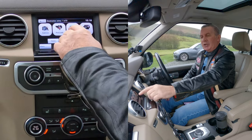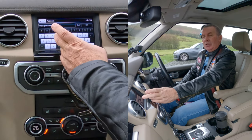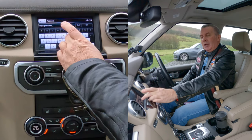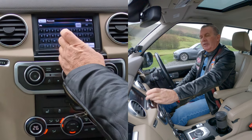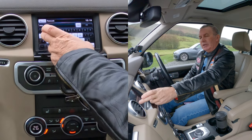We go destination entry, address and postcode — we'll click postcode. And we're entering Grosvenor Garage, Blackburn Road, Higher Walton, Preston — the postcode is PR5 4EA.